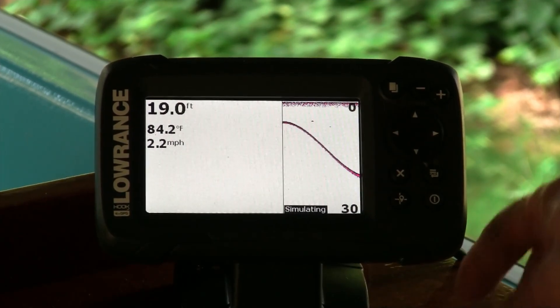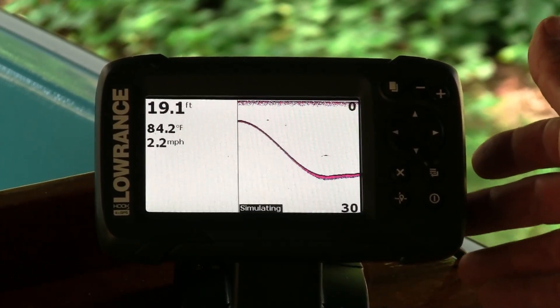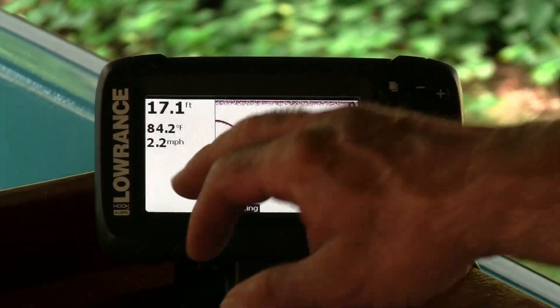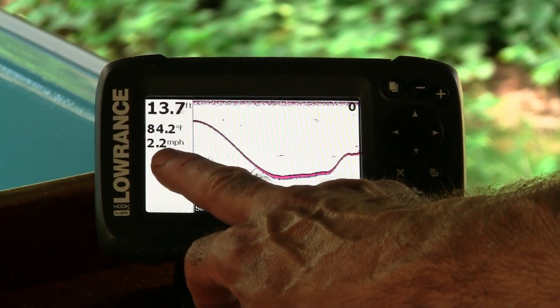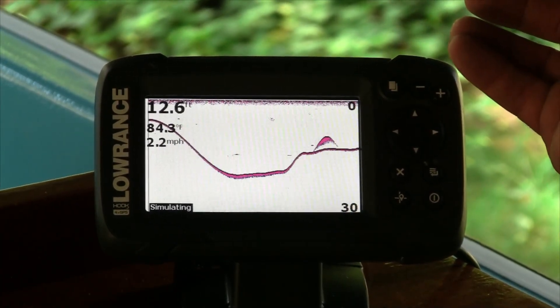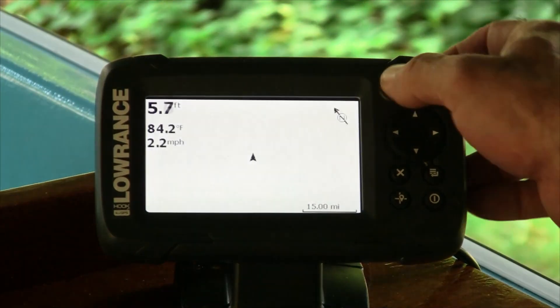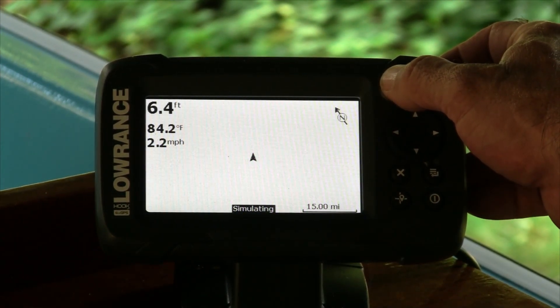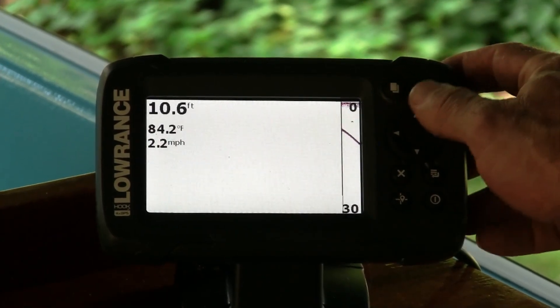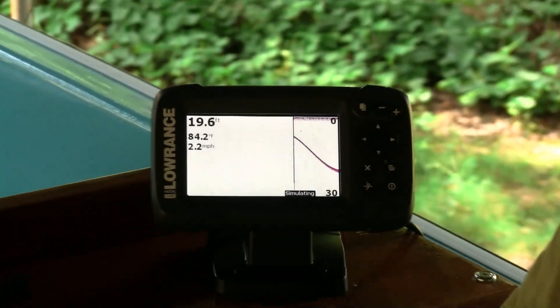One of the things I particularly like about this unit — this fish finder — is that it has GPS. Ironically, for the same price you can get it without the GPS, which I can't fathom why you would do that. It gives you a speed reading right on the display when you're in fish finder mode. I'm pretty pleased with the way this has turned out. We can put it into traditional fish finder mode and GPS mode. I just need to take it out of simulation mode and we'll be good to go. I hope you've enjoyed this video — if you have, hit like, share, and don't forget to subscribe.